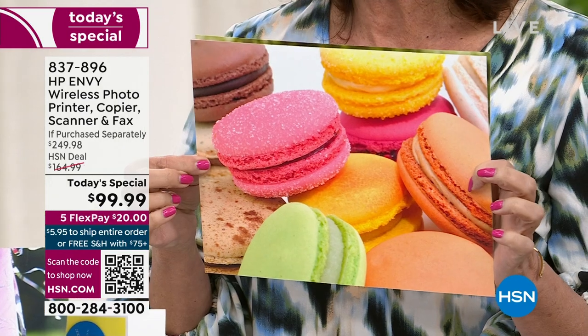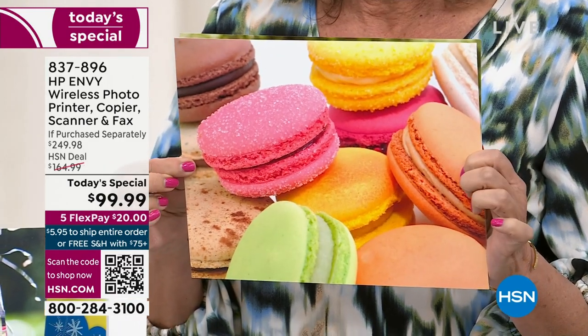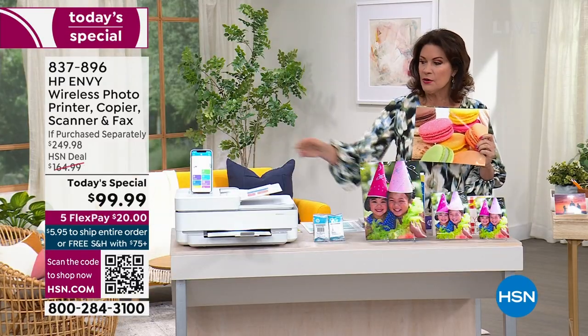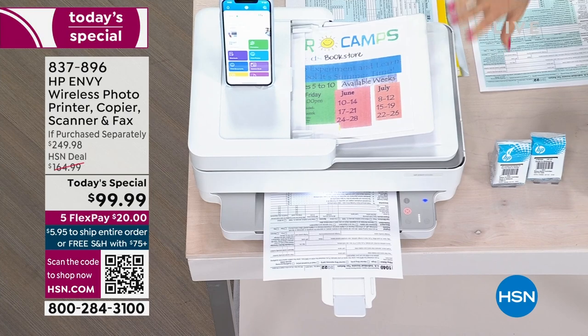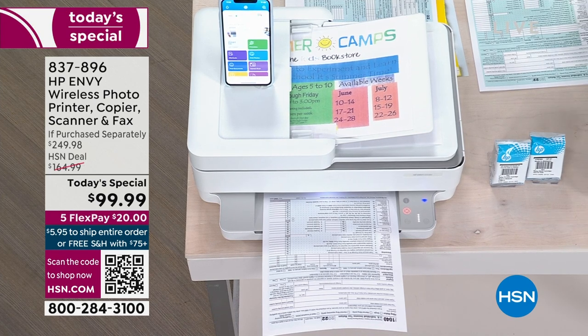Look at the incredible detailing you're getting on a printer that is less than $100. On top of that, we're also going to give you an auto-document feeder. You don't even have to lift up the flatbed — you just put it all right here, it'll feed itself whatever you need to print out, and it will be ready.